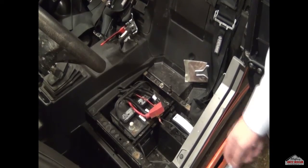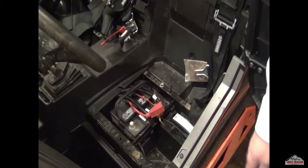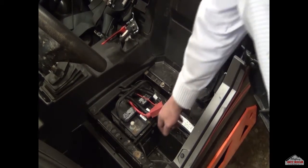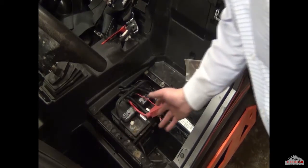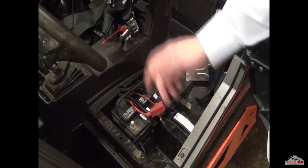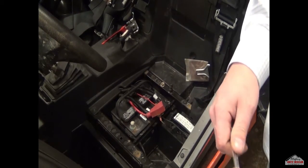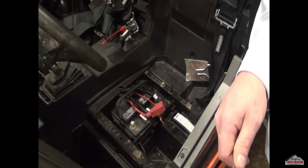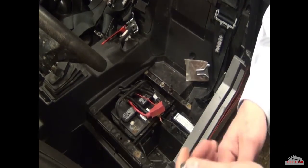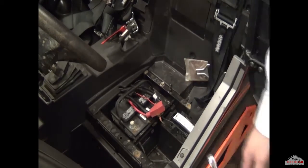Just as the safety precaution described earlier, we've disconnected the positive side of the battery. In this case it needed a number 13 box end wrench. Make sure when you do this you do not touch the terminal or wrench to metal when you're undoing the terminal — it's grounded and you will get a nasty shock. Do it very carefully and pull it off to make sure nothing's touching.